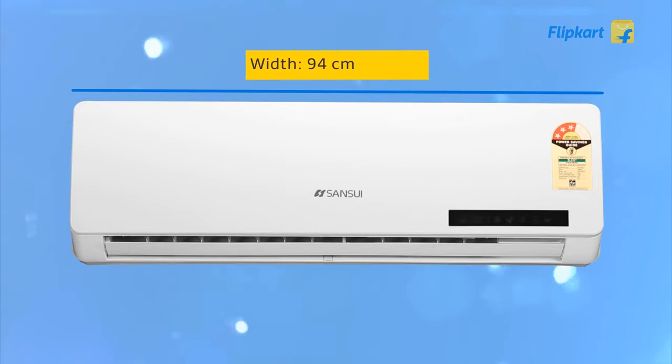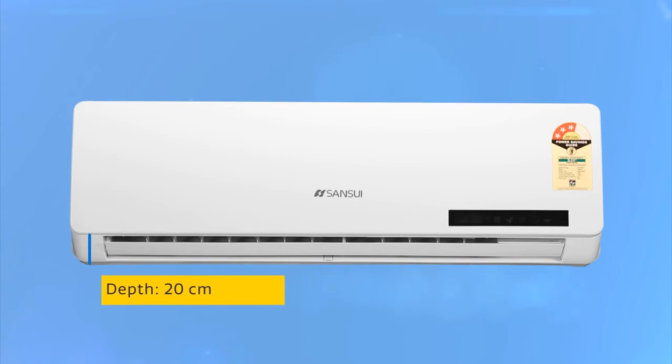That was a quick overview of the Sansui SSZ53 split AC. We hope you find it useful.